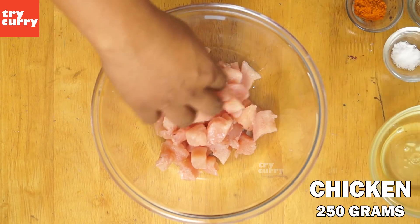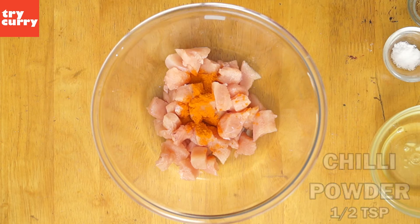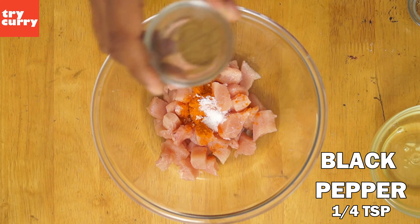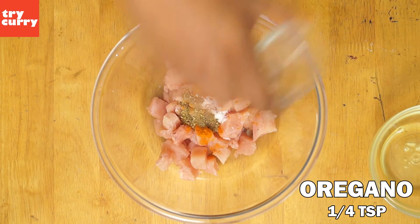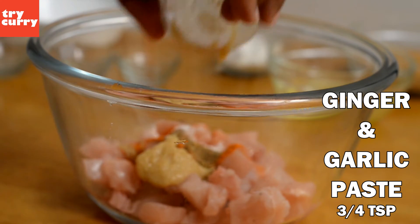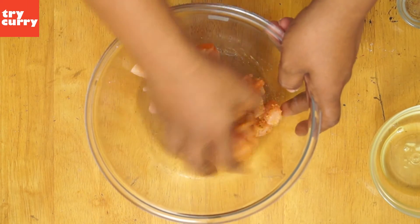To get started, take a bowl and add about 250 grams of boneless chicken, about half a teaspoon of chili powder, salt as needed, black pepper powder about 1¼ teaspoon, about 1¼ teaspoon of oregano, and ¾ teaspoon of ginger and garlic paste. Now combine all the ingredients well.